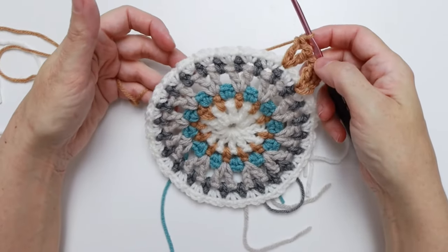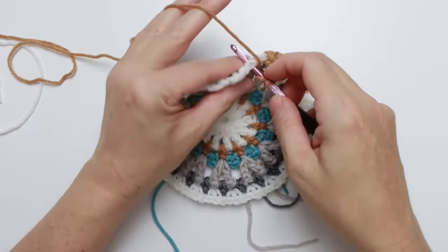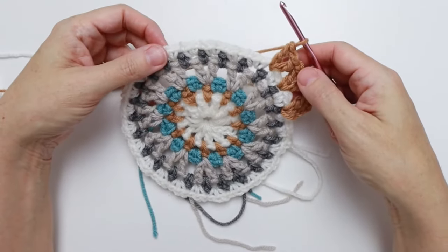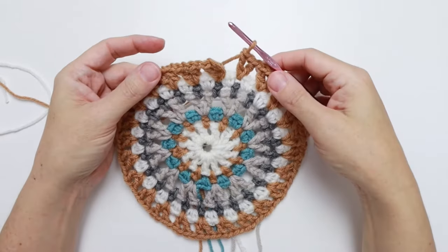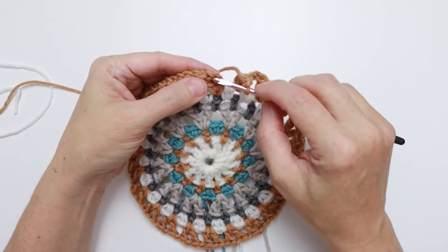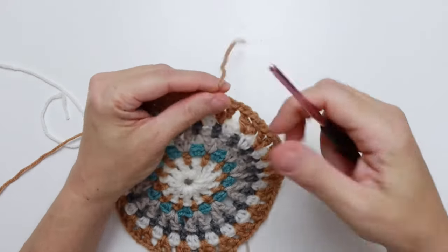We'll do it one more time from the star: chain one, skip your next two single crochet, then the square bracket — double crochet, chain one, and double crochet into that same chain one space. Keep repeating and I'll meet you back at the end. We've finished the repeats for round seven. Now chain one, skip the two single crochet, and slip stitch into the third chain of our starting chain to finish the round. Clip yarn and there we have round seven.